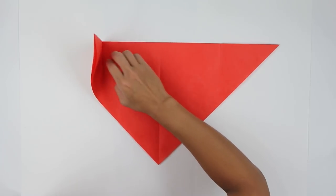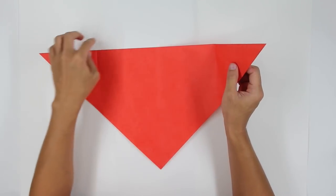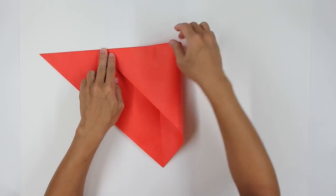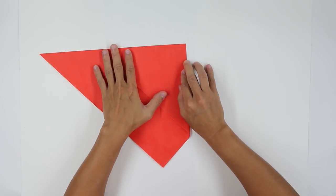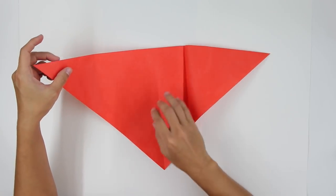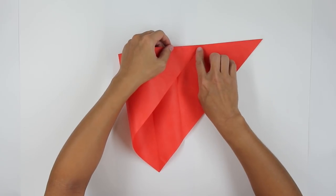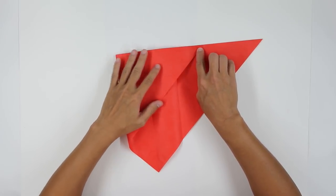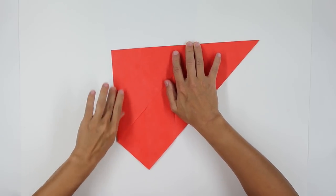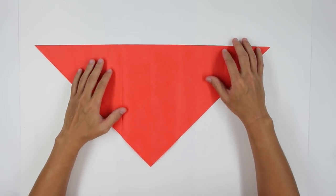Press here, unfold the paper, and the model will look like this. Now you're going to fold this point here up to this mark we just made on the other side. On the other side, unfold. Do the same thing on the other side, and unfold the paper. The model will look like this.